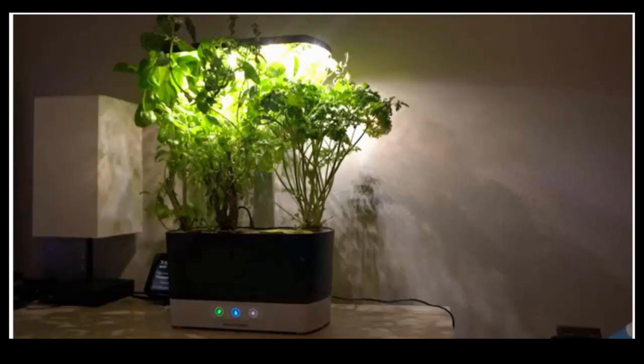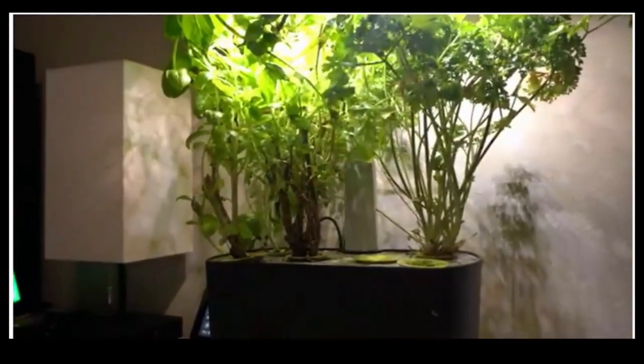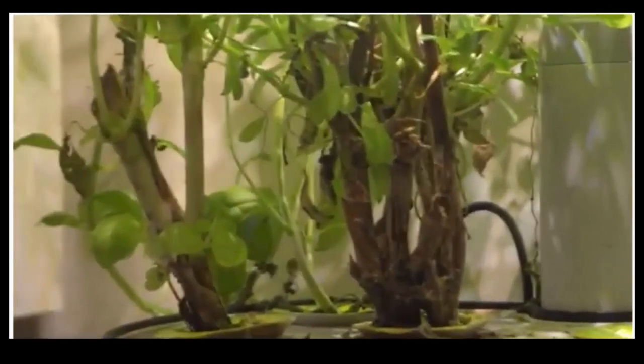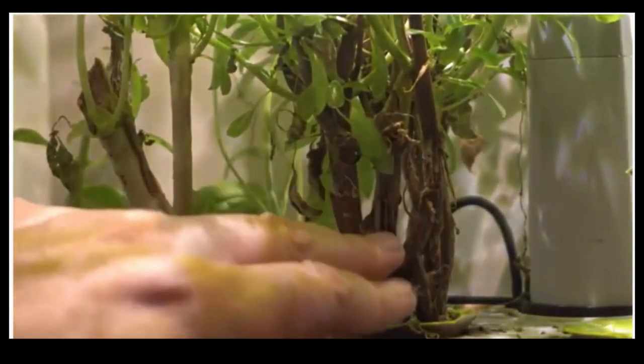USDA hardiness zone three. About this item: includes gourmet herb seed kit, six pod — Genovese basil, curly parsley, dill, thyme, Thai basil, and mint — and a three-ounce bottle of our patented all-natural plant nutrients, enough for a full season of growth.